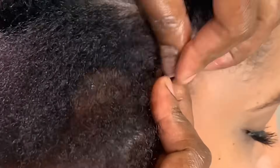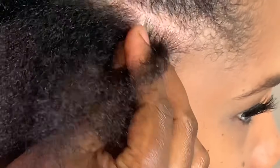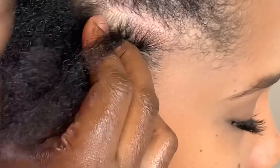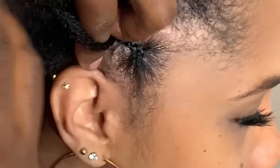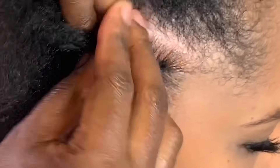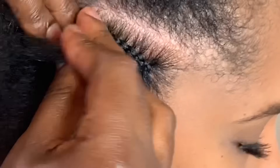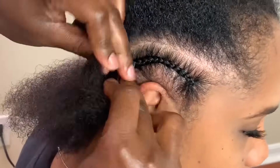Right here I am doing the braid pattern. She doesn't have a big head, so normally you would need just eight braids going straight back for this hair because it has a lot of volume. I'm just going to do ten cornrows up front and then link them in the back as eight. You'll see what I'm talking about in a few minutes.